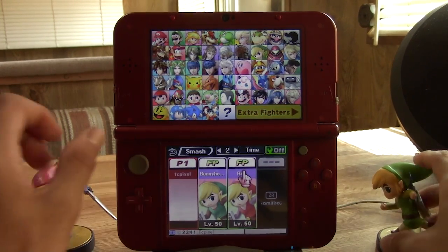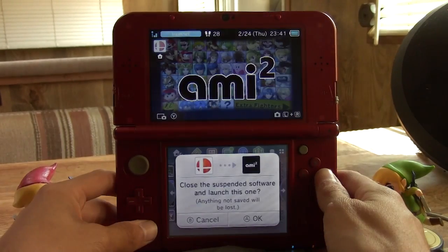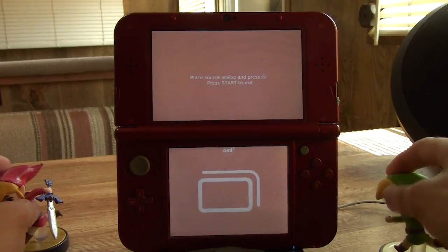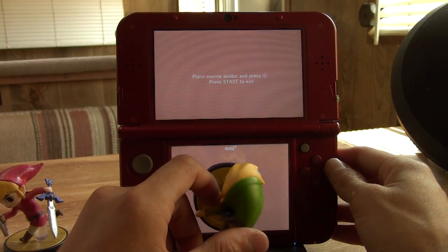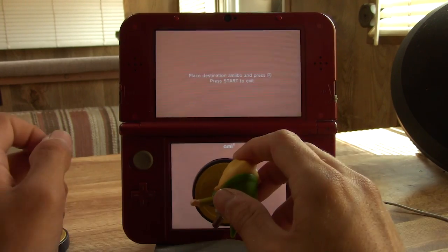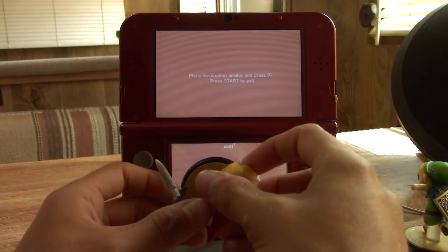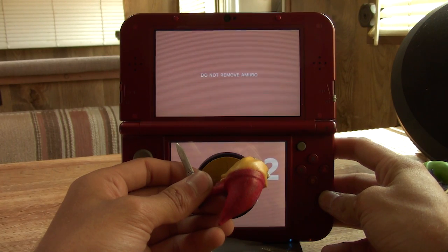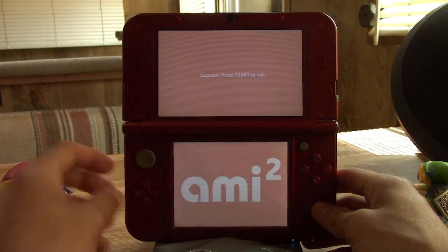We're going to duplicate his information to the other one, so these should essentially become the same character. This is the amiibo duplication software and it works pretty well. We're going to put the source amiibo on there — that's the green one — then press A. It says do not remove amiibo. Now put the destination amiibo, which is red, and press A. Do not remove amiibo... it was an absolute success.